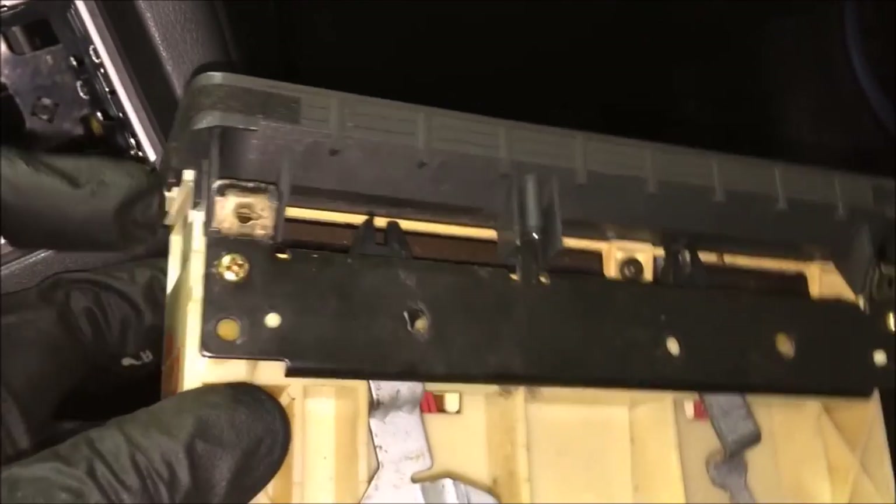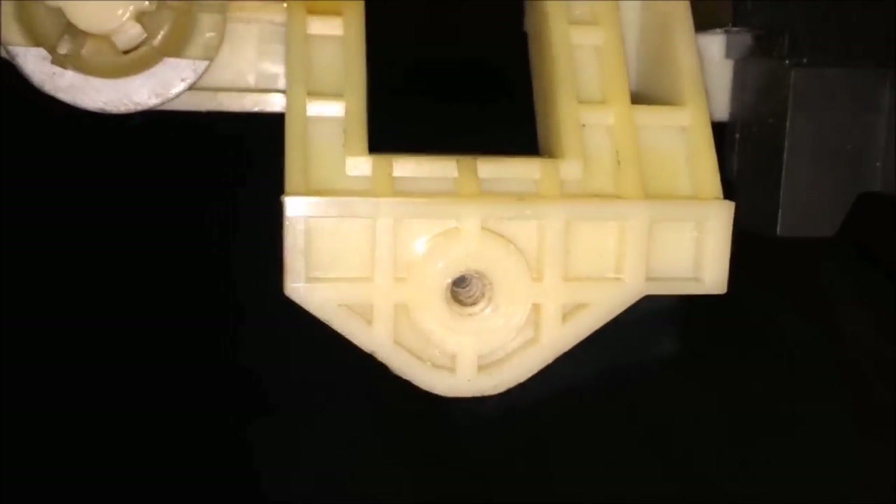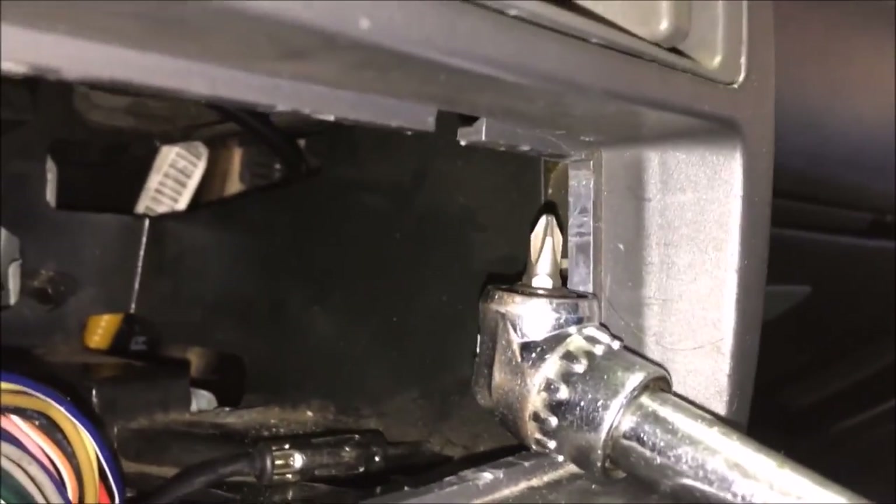Here's the old climate control — I just want to show you where the screw locations are. There's one right there and one right there, and then one in the back right in the center. Looking from underneath when it's in the dash, you've got one here, one there, and that one in the back — it's pretty far back but not too tough to get to with that tool.